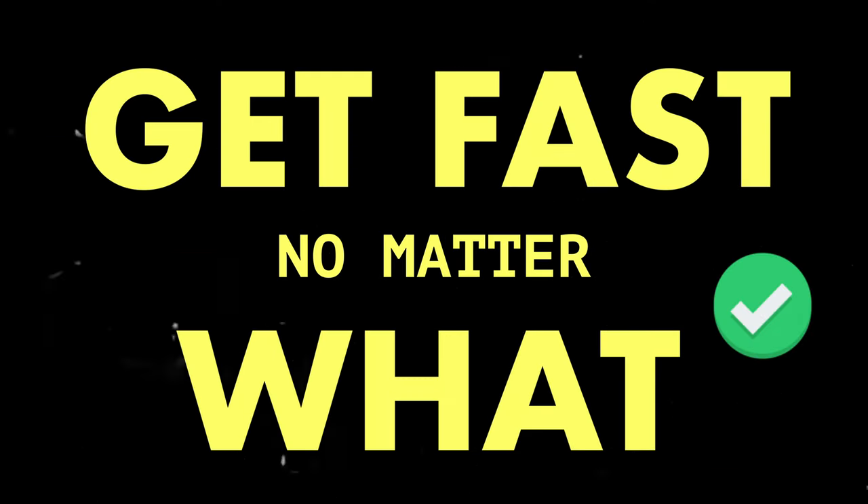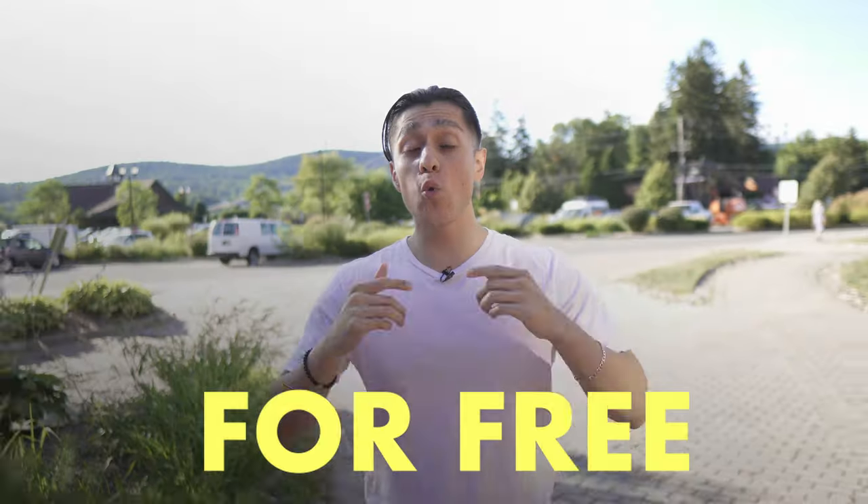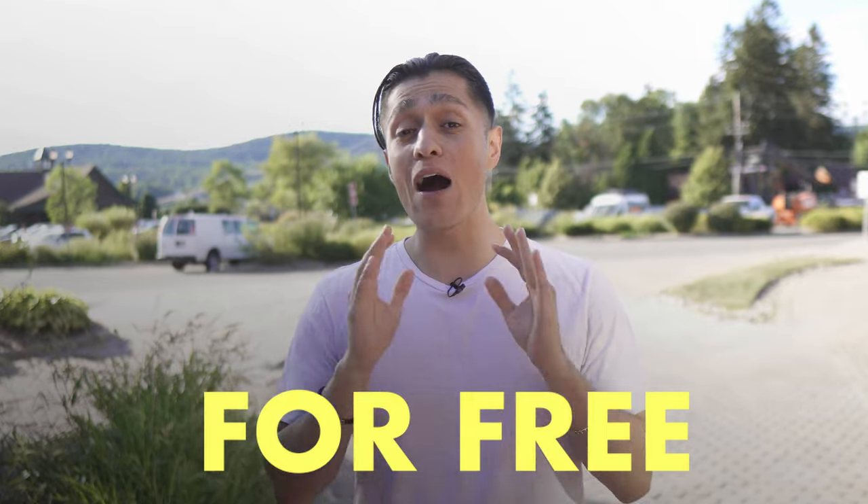Every order of the Sprint Cheat Codes comes with a 'get fast no matter what' guarantee, which means if you complete the entire course and see zero results, I will personally coach you. That's how confident I am in this course. You can click down below now to learn more.